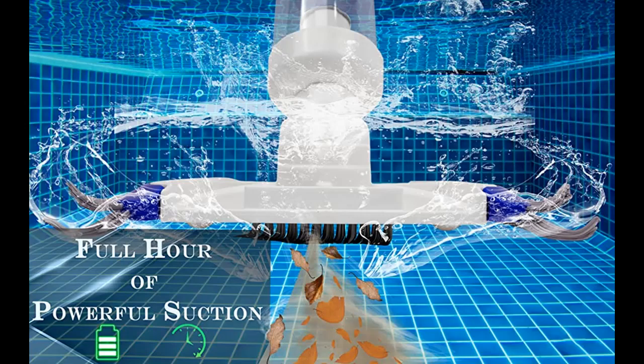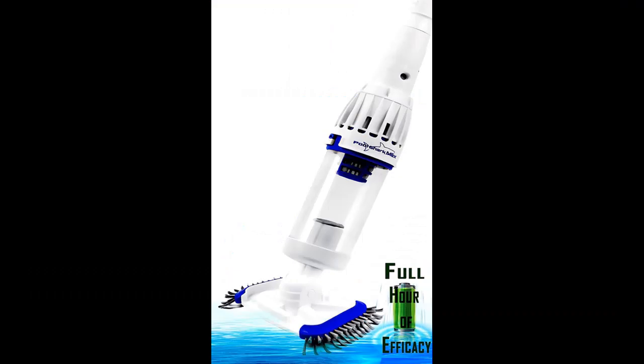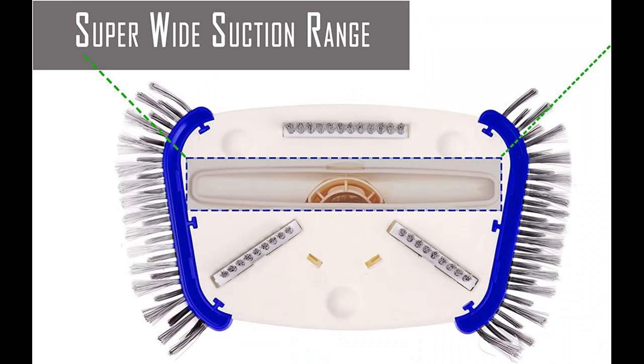Powerful, precise, and consistent suction performance. Performance by far surpasses that of other handheld pool vacuums on the market. Pool Shark Max, with its powerful motor and double battery pack, will beat all regular handheld pool vacuum cleaners in the market. Pool Shark Max's powerful and consistent underwater suction performance will give you an astonishing experience.